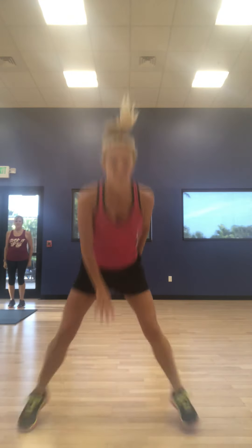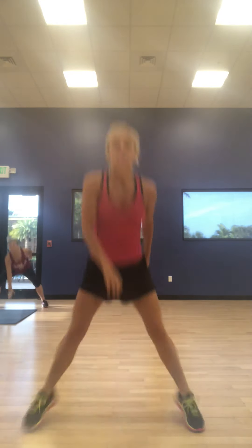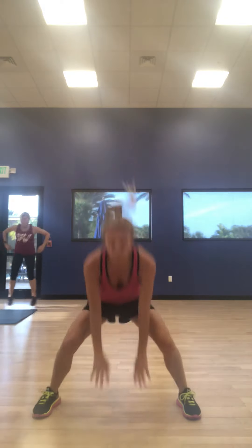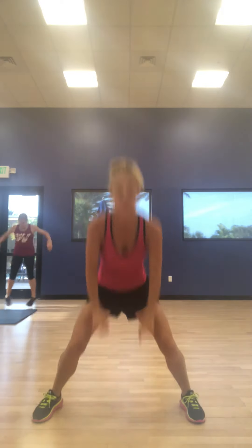Pop up. We go. Jack squat. Pop. Pop. 7, 6, 5, 4, 3, 2, 1.